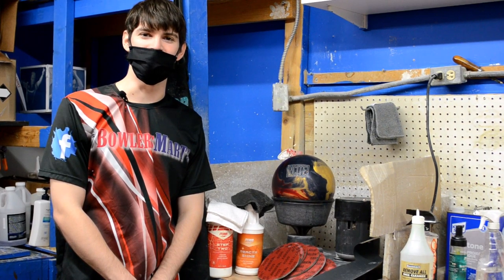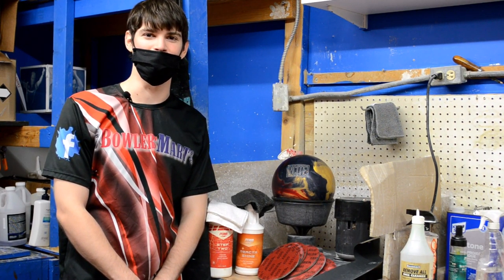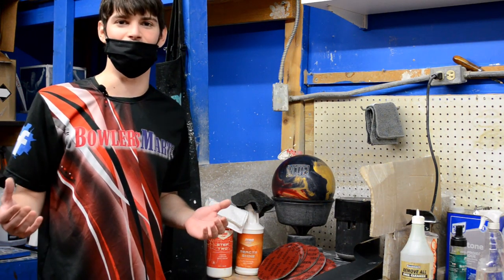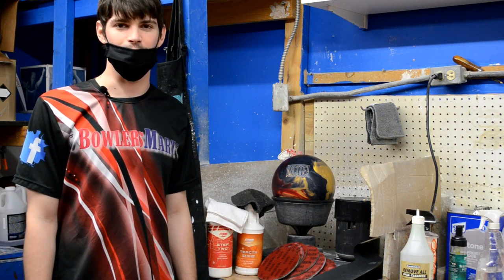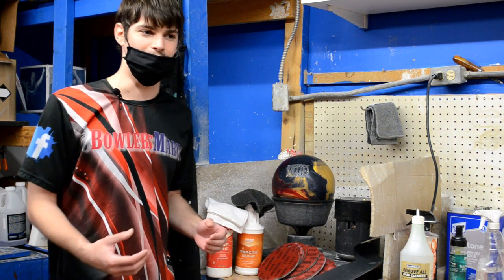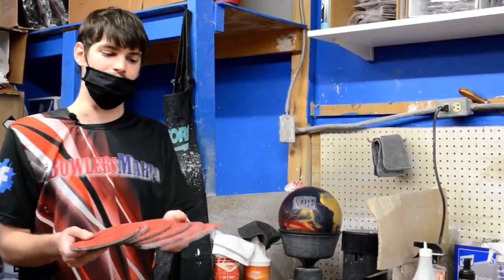I'm Jacob, the Pro Shop Manager here at Bowlers Martinside of Bolero, Melbourne. I'm here to go over some stuff about surface management. A lot of times customers come in with a bowling ball they've had for a long time, never had the surface adjusted, and they start to see the ball reaction is a little bit longer, not quite as much off the back end, a little bit lazy — the ball doesn't do what it quite wants to do anymore. Usually one of the first things I do is break out these pads.